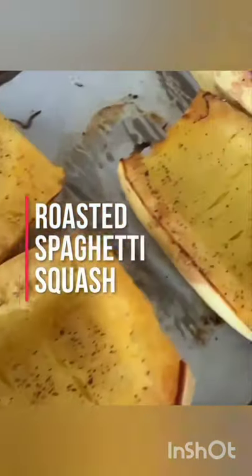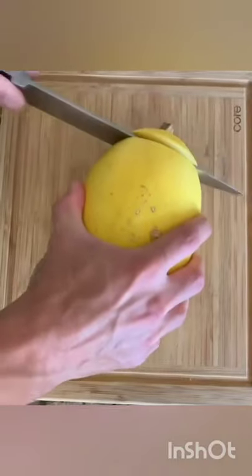Spaghetti squash is one of our favorite keto friendly pasta alternatives. So delicious and simple to do.